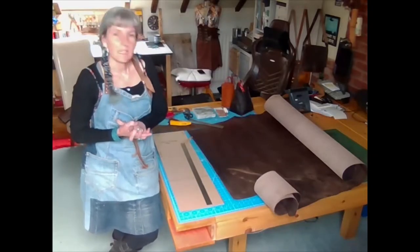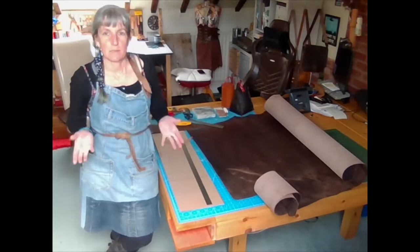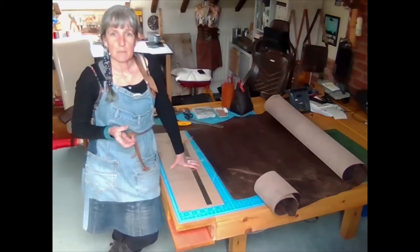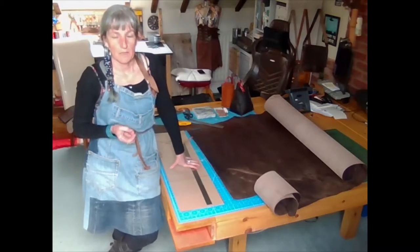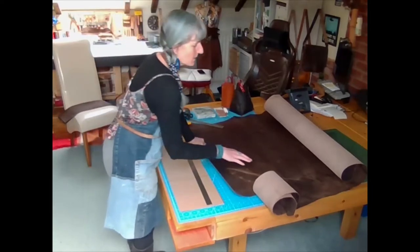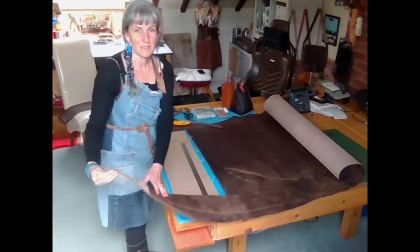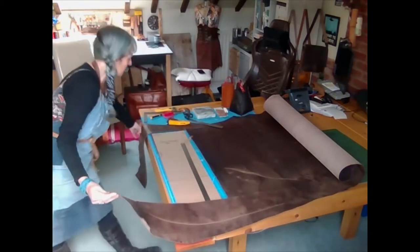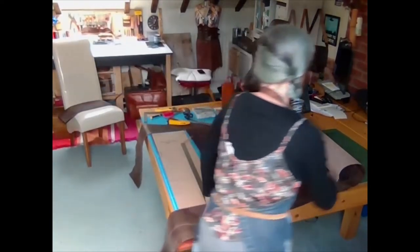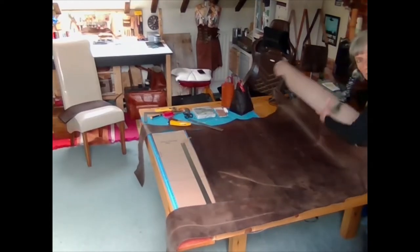Today I thought we'd look at cutting out from large pieces and just some little tips and things for doing that. I need to cut out some bag pieces for the messenger bag workshop and I'm using a whole side of oil tan calf, which is really really huge. I've already cut some bits out of it and if I roll it, it's really really long.